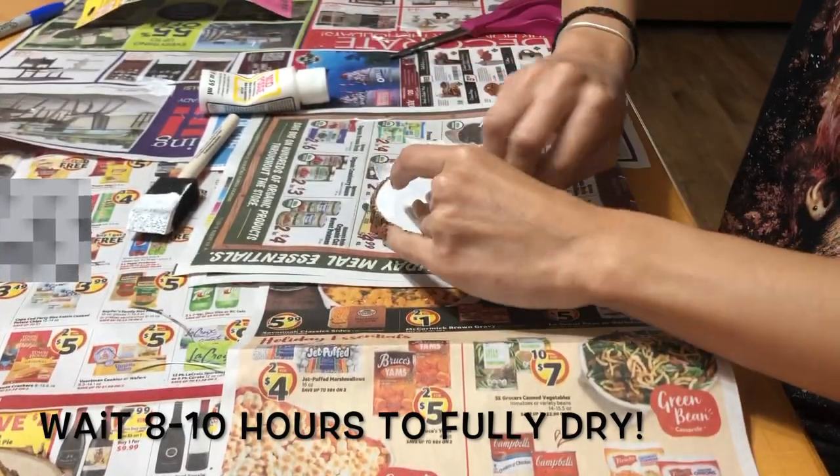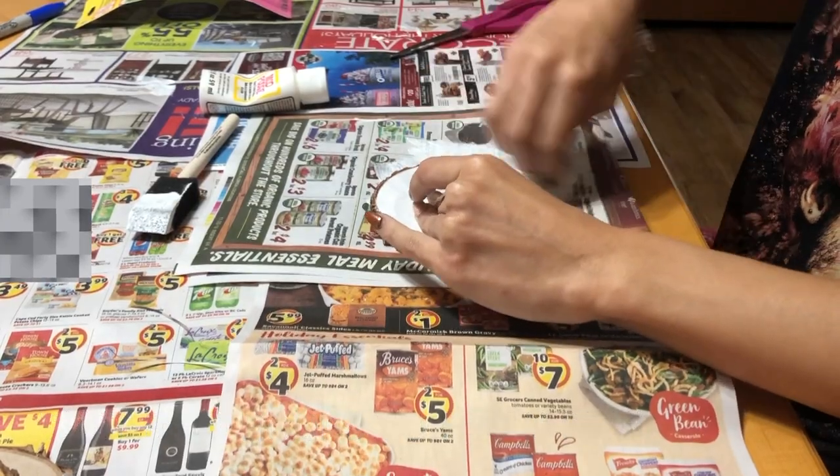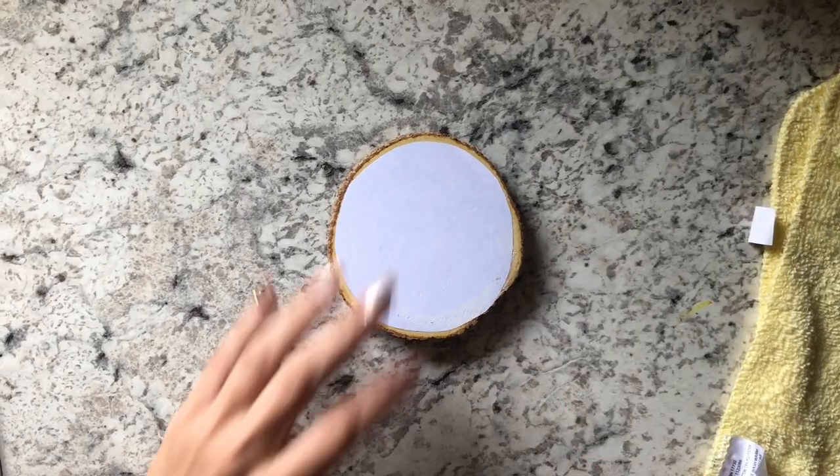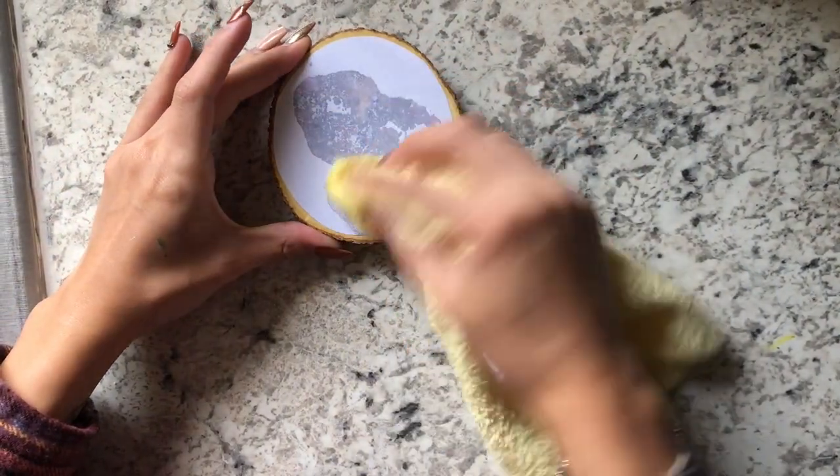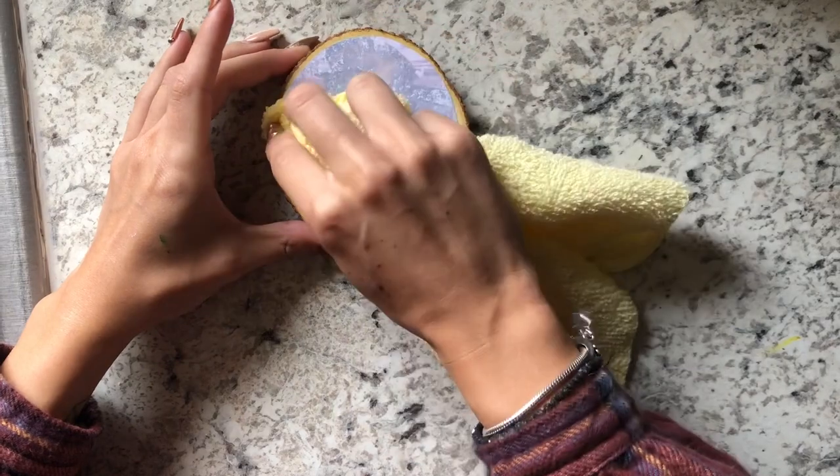So now it's the next day and my ornament is fully dried. You're gonna want to take a little rag and get it pretty damp, and I'm just patting the water all over it to get it coated.